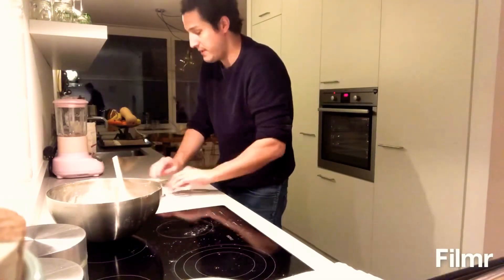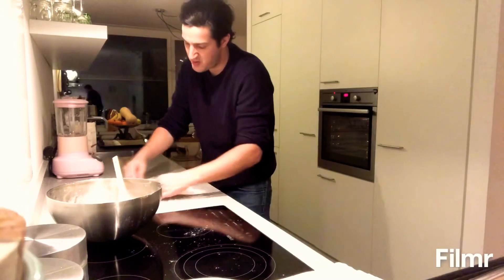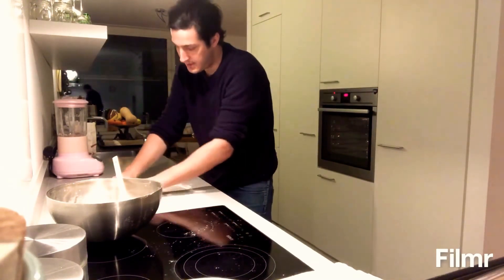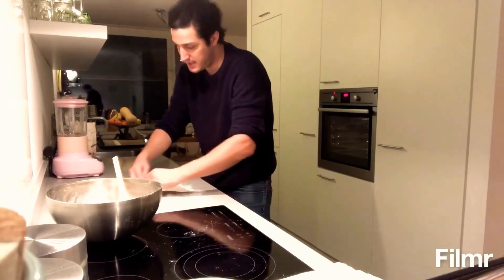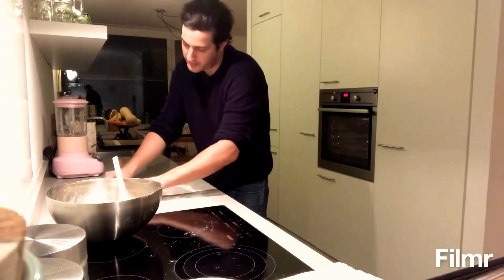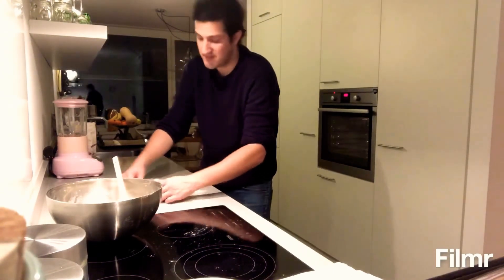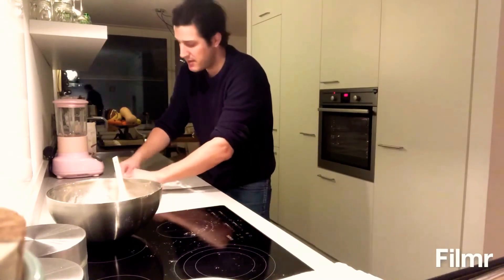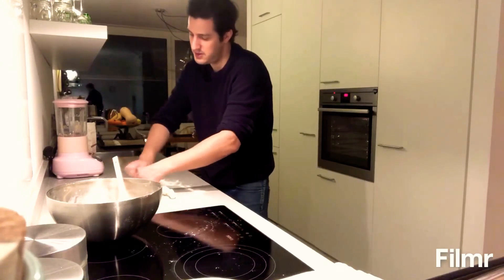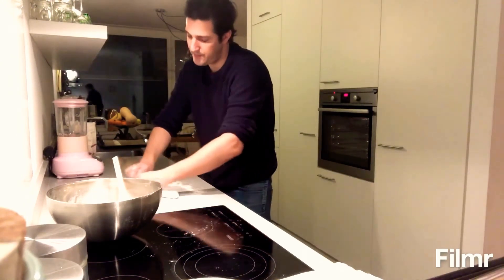The oven is on and heated to 240 degrees Celsius — get it nice and hot. Keep the dough really light; I don't want to press out any of the air. Just gently rolling this out to the desired length. Then we're gonna put this in for probably 15 to 20 minutes. Always depends on the oven, but I'll keep an eye on it and show you when it's done.